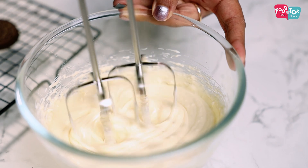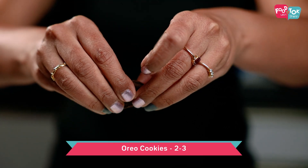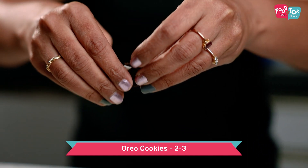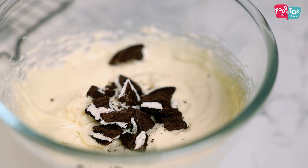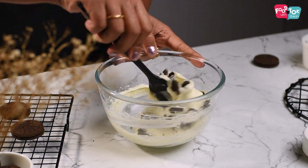When adding the white chocolate, make sure it's melted but not hot — bring the temperature down a little before adding it to the cream cheese. Into this cream cheese mixture, also add a few Oreo cookies broken roughly into smaller pieces, and mix it up properly.